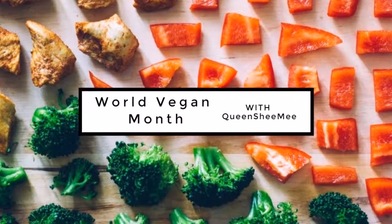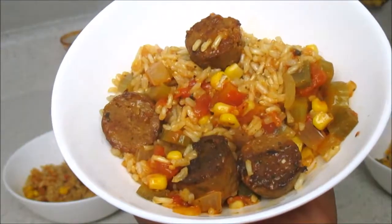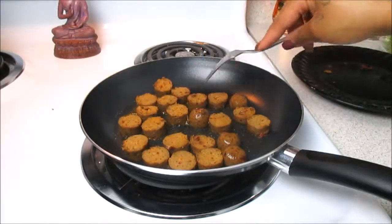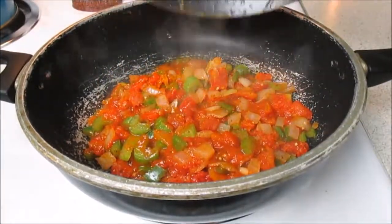Hello queens and welcome to World Vegan Month! It's Queen of Queens, she me, and today we're going to be making a vegan spicy jambalaya. You guys, so hearty, so good — and this Tofurky sausage was a game changer, and then the vegetables, oh my gosh, don't they look delicious?